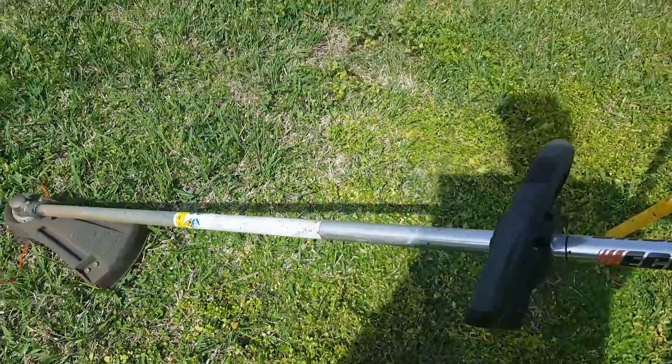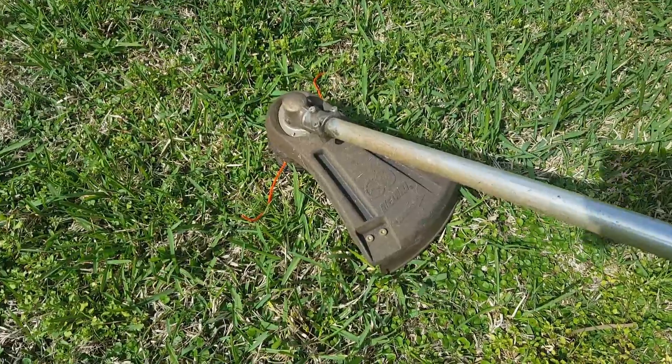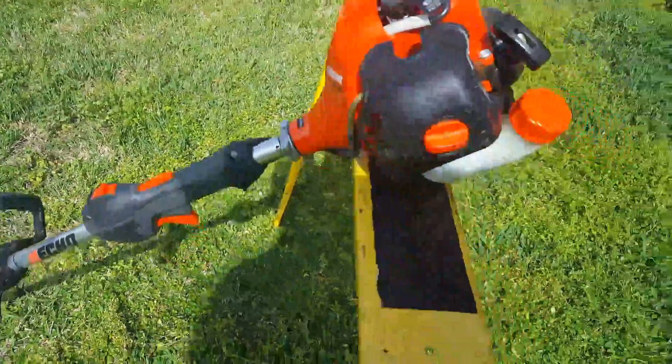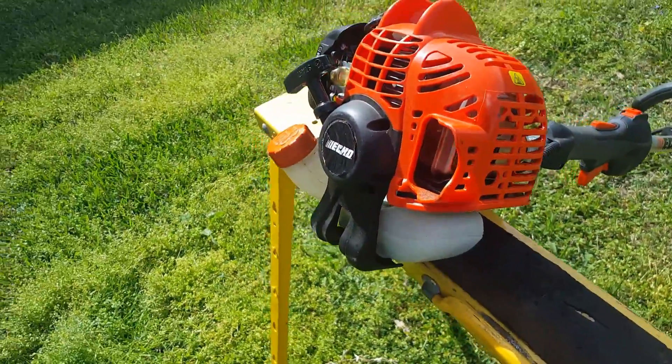I had one previous to this — I think it was the SRM 210 — and I bought that in the early 90s. I put two years of professional use on it and it still ran like a champ. Last I remember, I think I gave it away or something like that, then bought this one.